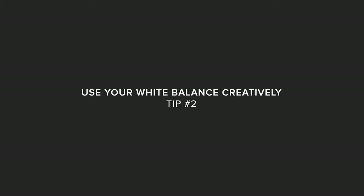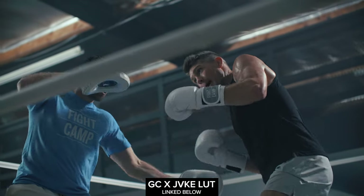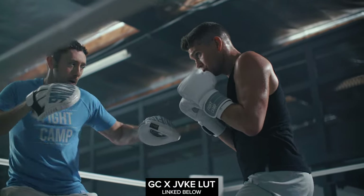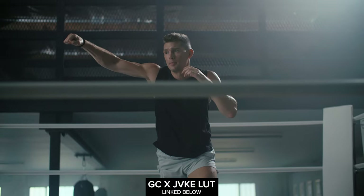Tip number two: use your white balance creatively. For a corporate interview, if your key light is 5600 Kelvin you'd typically set the camera to 5600 so skin tones look natural. But for fitness and boxing, I choose white balance based on what I want creatively. For this piece, all the lights were at 5600 Kelvin but I set the camera to 4300 Kelvin, which cools off the image and gives it a blue look. Combined with one of my LUTs, it gives a really unique look with warmth pushed into the midtones.